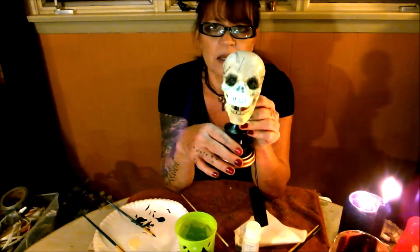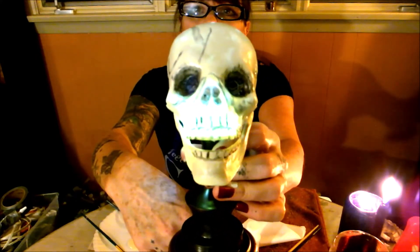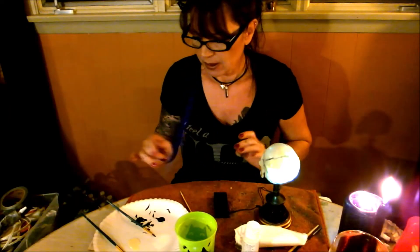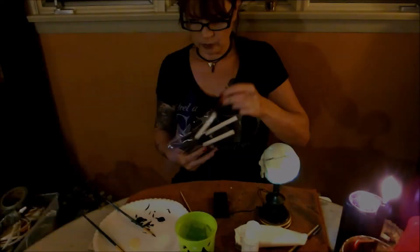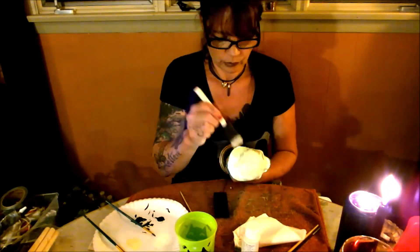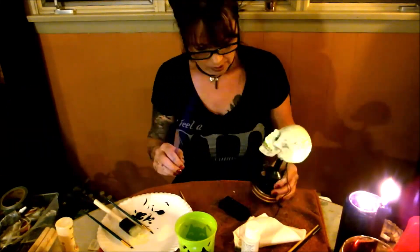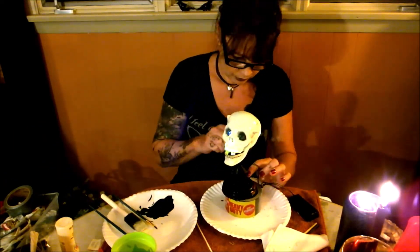That's the black. It doesn't look great right now but it will — it's all here. We'll wait for that to dry and we'll do a second coat.